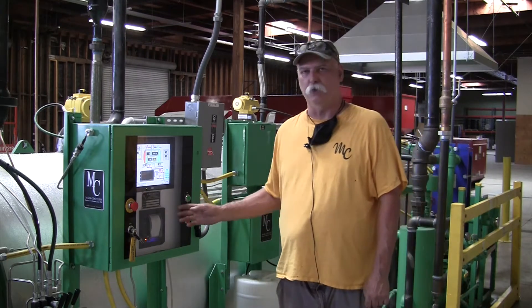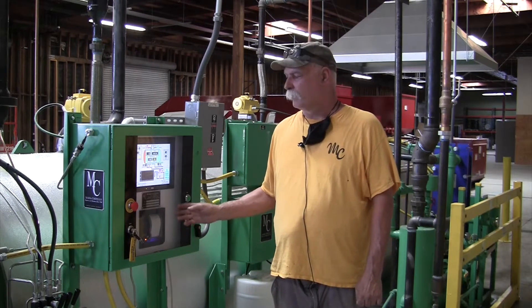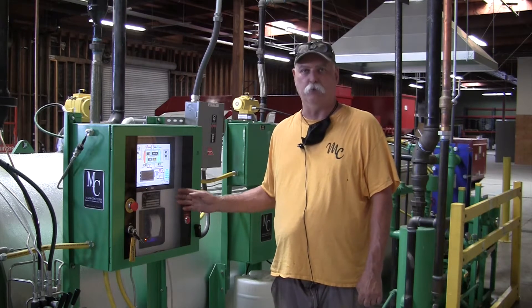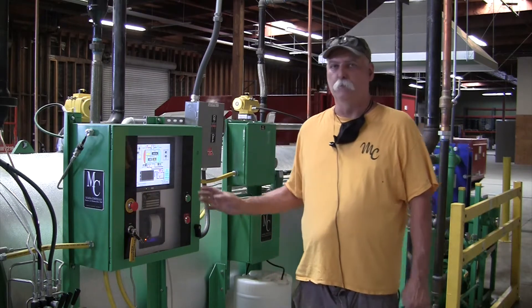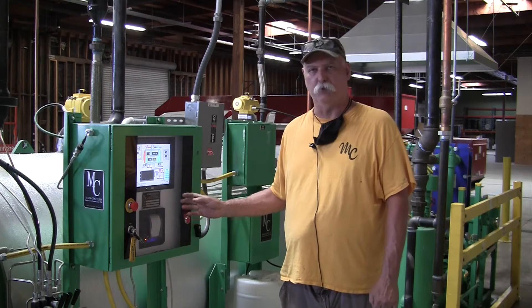This particular sterilizer has a dual mode controller. It will do full condensing vacuum, it will do gravity assist and gravity mode, all at the touch of a button. For this particular demonstration, we're going to show it in gravity assist mode.